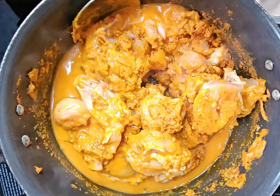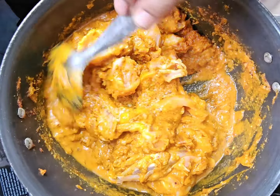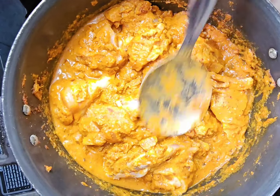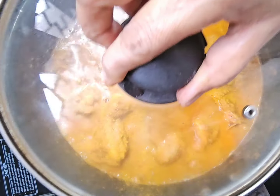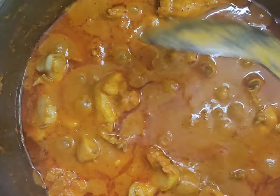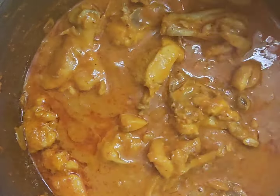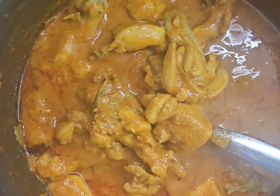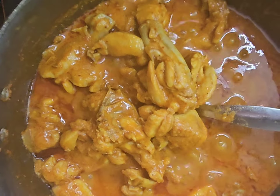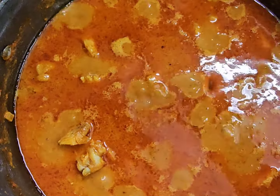I will show you how to make a taste. I will make a taste of the flavor. That is the flavor of the taste. We have a good taste — we are all very good.